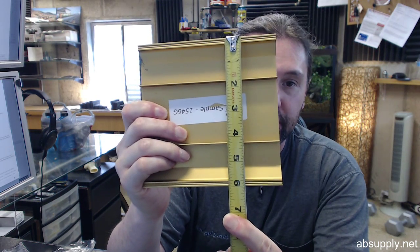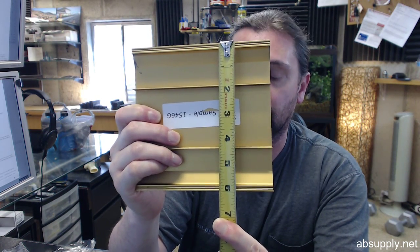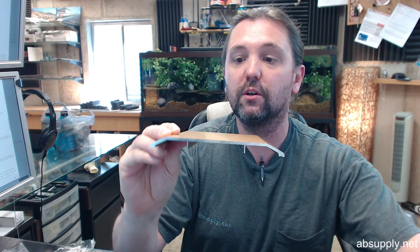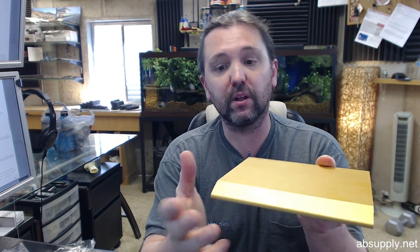There is an image below this video showing the important dimensional properties of this threshold. It is six inches wide — that is part of the part number — and a half inch tall. Six by half is very common, and there is no question those two dimensions are compatible with lots of installations, whether dealing with standard hollow metal jam depths, aluminum frames, or a residential application. Six inches is quite complementary.